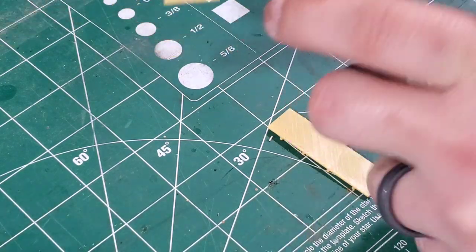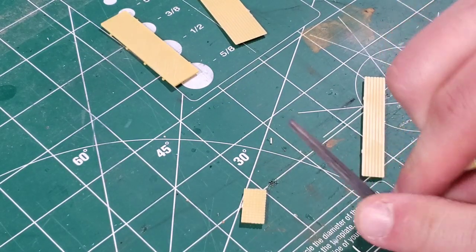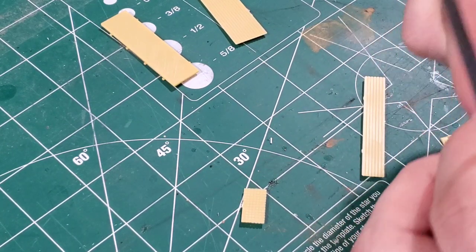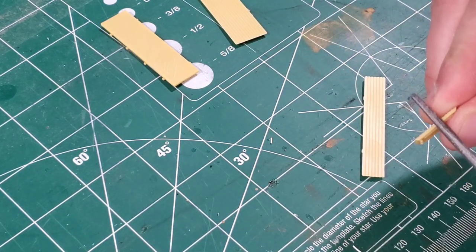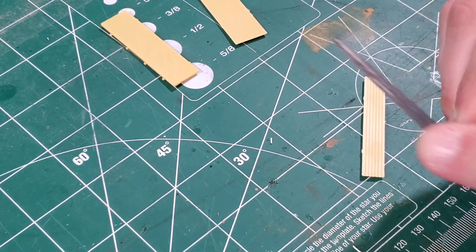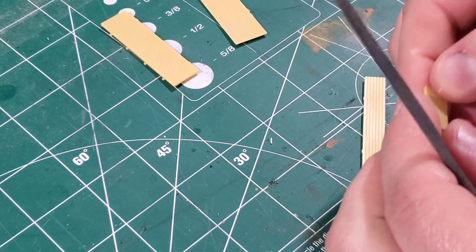I'll be starting off by building one of the four-by-four-by-16s. Now I'm grabbing my file and going to file the little nubs that were left when I used the sprue cutters to cut them off the sprue. Filing down is a very important step as this will give you less gaps when you glue your pieces together — it just makes it look smoother and more realistic.